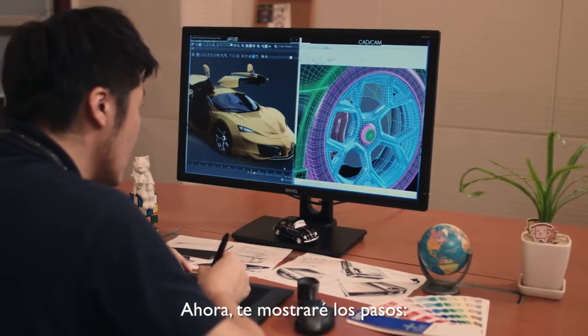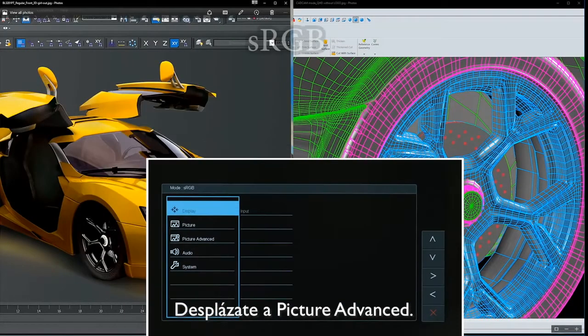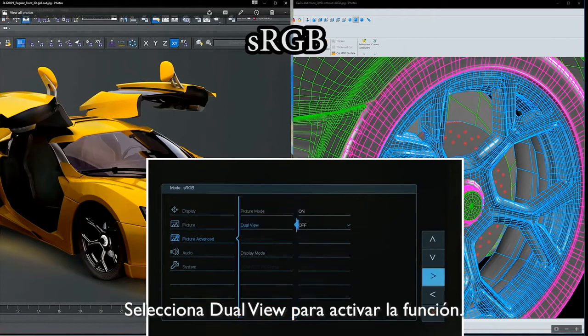Now, I'll walk you through the steps. First, press the menu button on the side of the display. Then, move the selector to Picture Advanced. Select Dual View to turn the function on.